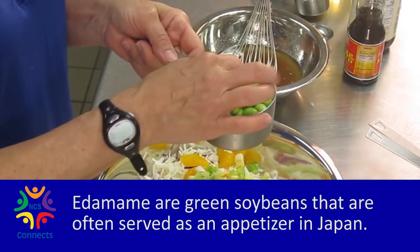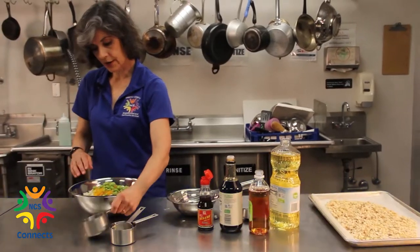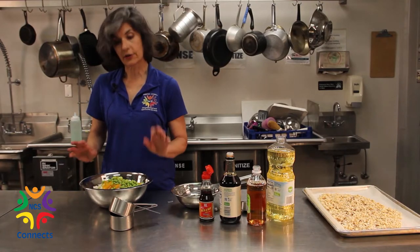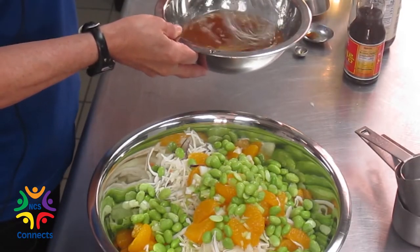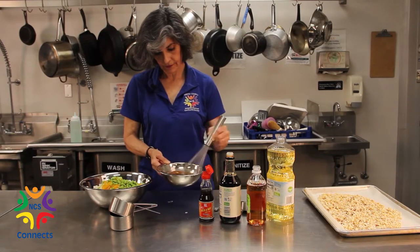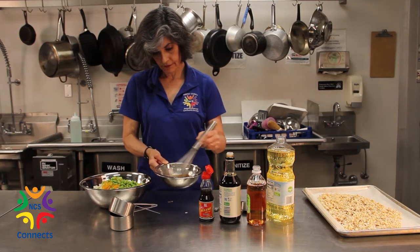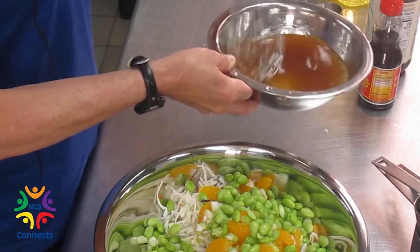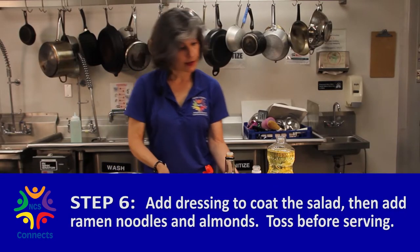Edamame are actually soybeans — the inside of the pod. You can buy them frozen and you don't even have to cook them, they're already cooked. Just throw them in your salad and they'll thaw while you're fixing everything else. Then go back to your dressing and make sure the sugar is fully dissolved — whisk it a lot. Pour that over your salad.